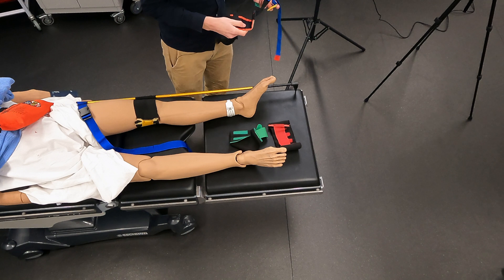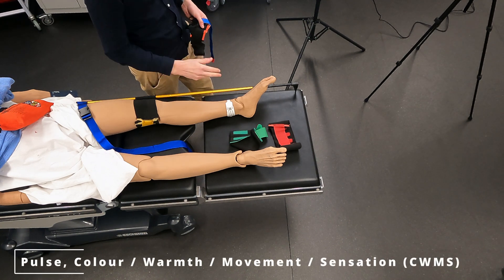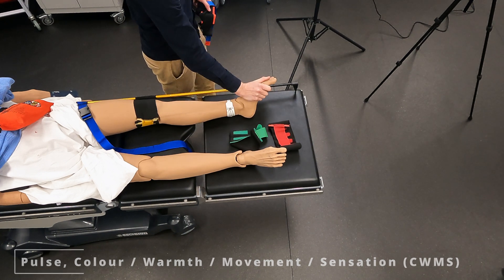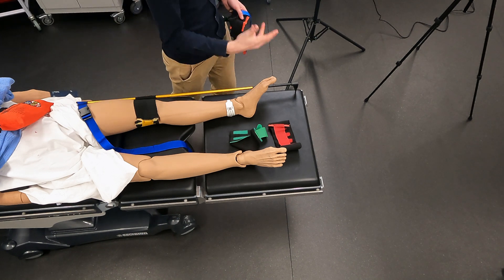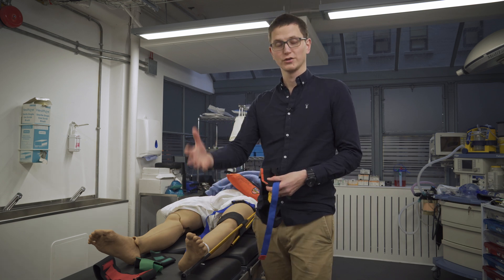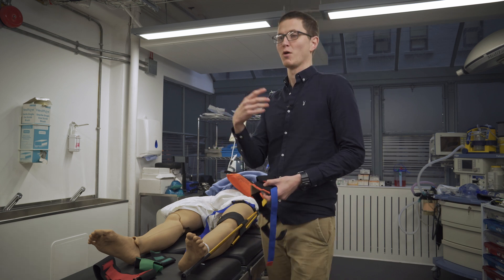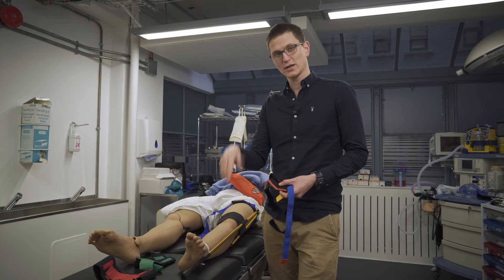Before we do this, we want to assess for pulse, warmth, motor, and sensation. Do we have a pedal pulse? Do we have motion? Do we have sensation? What is the color and temperature difference? We need to know if we have perfusion to the foot. A trick: you can put the SATS probe onto the toe you think has no blood flow. If the SATS probe picks up a pulsatile blood flow and gives a reliable SATS reading, that tells us there is actually blood flow to that foot.